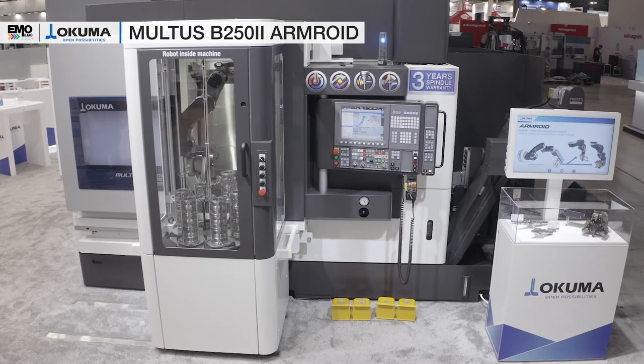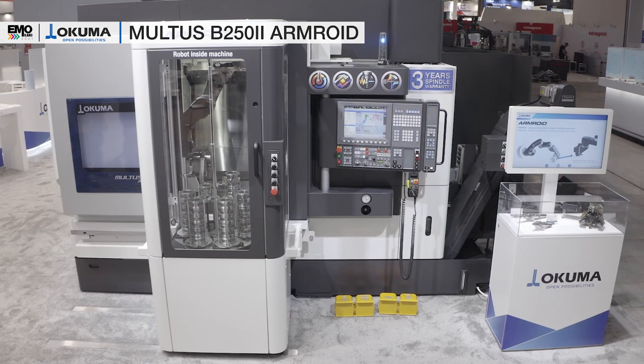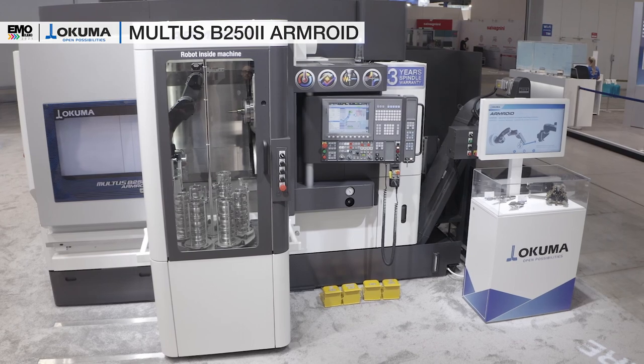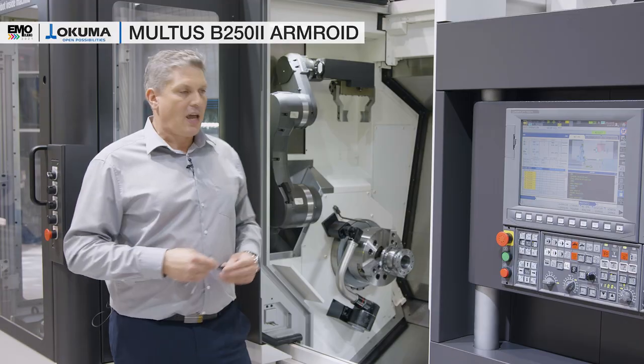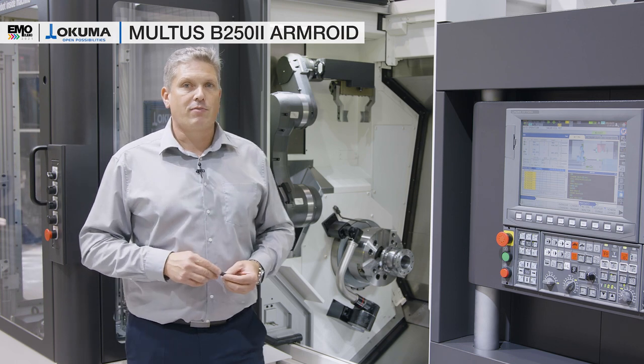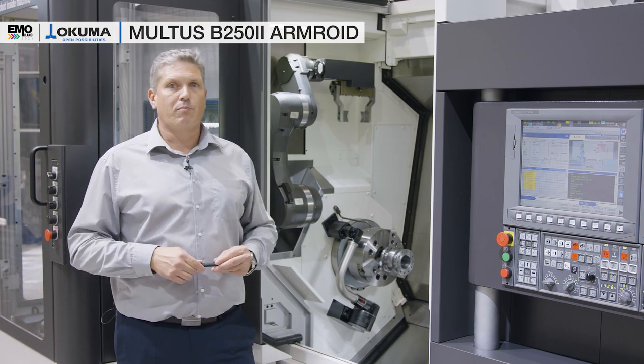This machine is equipped with a 40-tool ATC and it has a 10-inch chuck on the main spindle. We have a 20-bar coolant unit with the machine and we have our manual touch setter to measure the tools in the standard package machine.